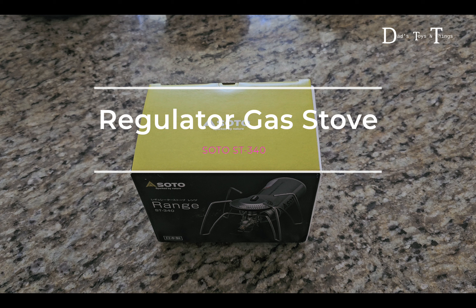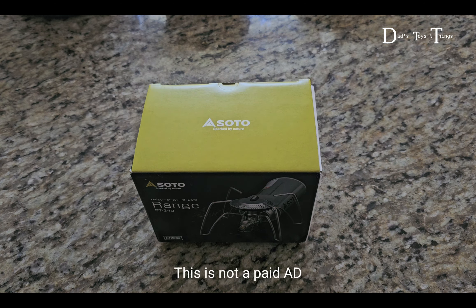In this episode, let's talk about an essential item for camping. This is a single stove called the Soto Range, the ST340. As you can see, this thing comes with a carrying case. Let's look at the stove itself — this thing is well built. Mostly stainless steel.